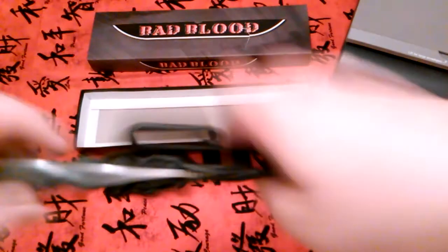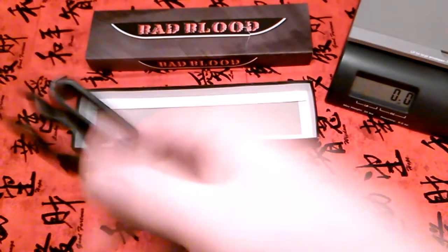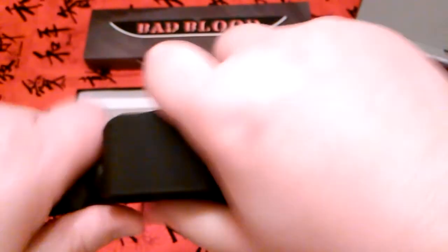Anyway, that's the sheath — it's a nice sheath and the knife fits in there really snug. There's no wiggle to it at all.